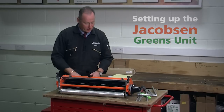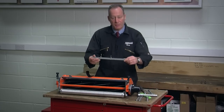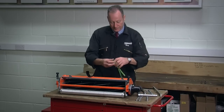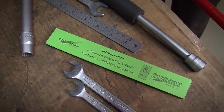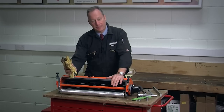To do that I've got some essential tools. I've got the spanners I'm going to be using. I've got a height of cut bar so I can set my cutting unit up. I've got a strip of setting paper so I can set the cylinder accurately. And because I'll be working with the cutting cylinder which is sharp and the bottom blade, I've also got a pair of gloves to protect myself.